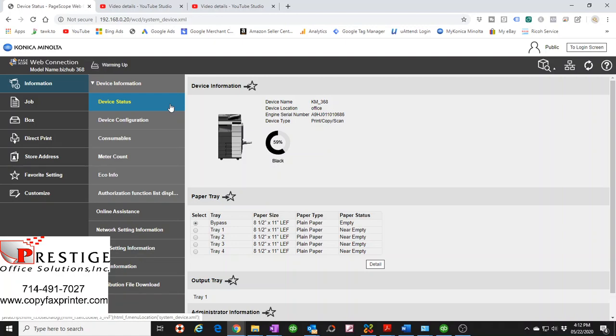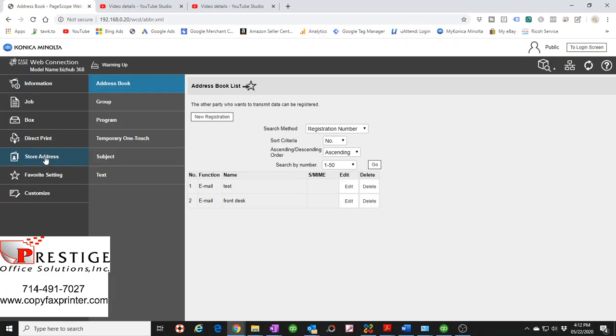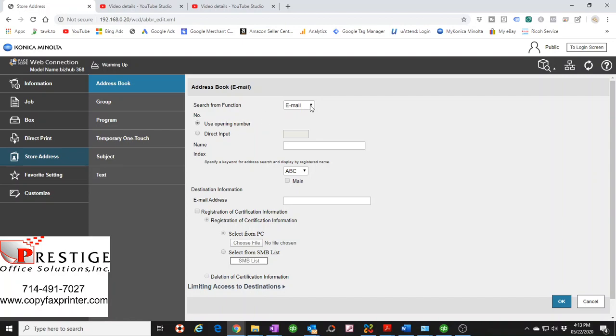Go to 'Stored Address'. On older models this menu was laid out horizontally across the top; this newer one is vertical. Just look for the words 'Stored Address' because we're going to create a new address for where we want to scan to. Click 'New Registration', then click the down arrow to select the type — for this tutorial select 'SMB', which is the name for a shared folder.